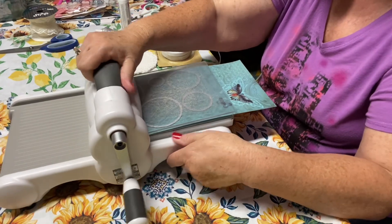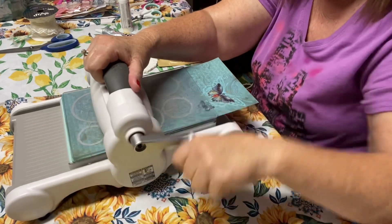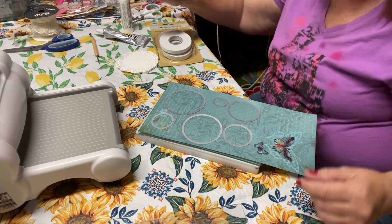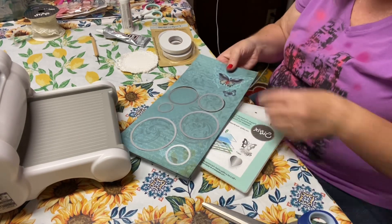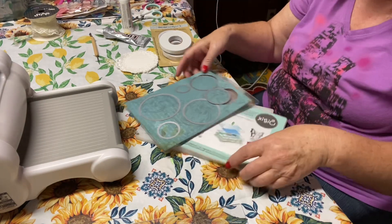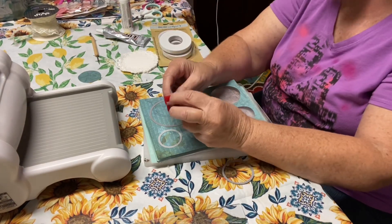I'm going to move this so you guys can see it coming out the other side. Just to get a nice clean cut, I'm going to go back. I'll pull this off and take my scissors to salvage this piece down here — I'm going to save it because it's beautiful and there's enough to do something with it. I could make an ATC card, an MDC card, or use it on a regular card. Here are my coins — they just pop right out.